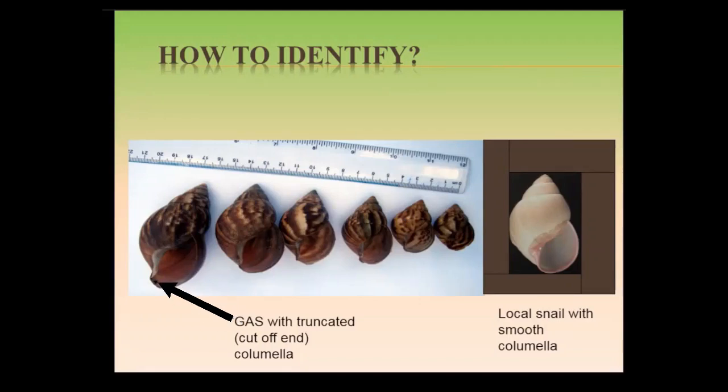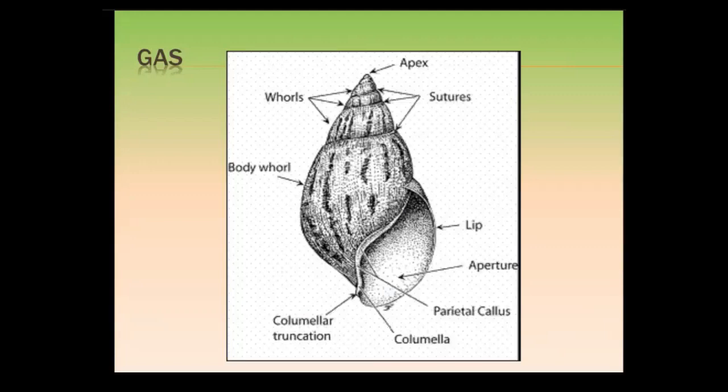Compared to our local snails, where you don't have that hook — it is smooth. As for the whorls, on your shell you will see different sections. If you look at the tip, there are different sizes of shell; each section is called a whorl. But the most important feature you need to look for is the coloration: that brown snail with cream to yellow stripes.